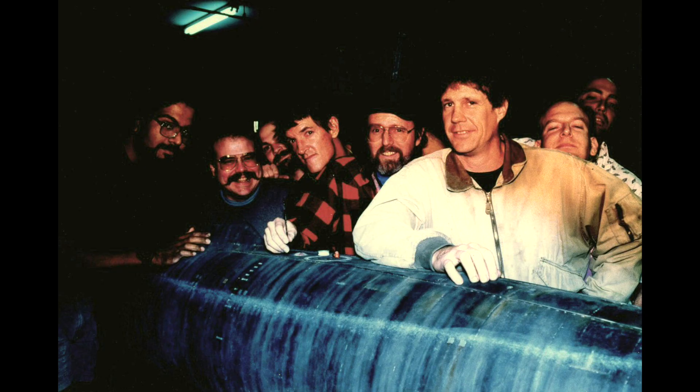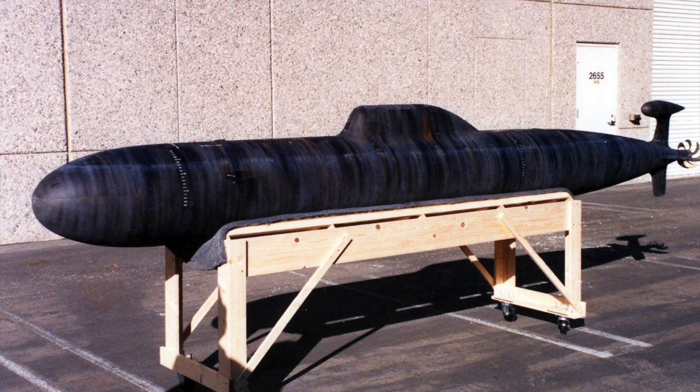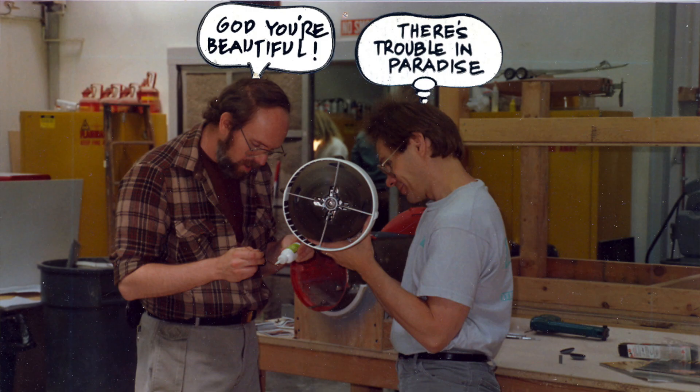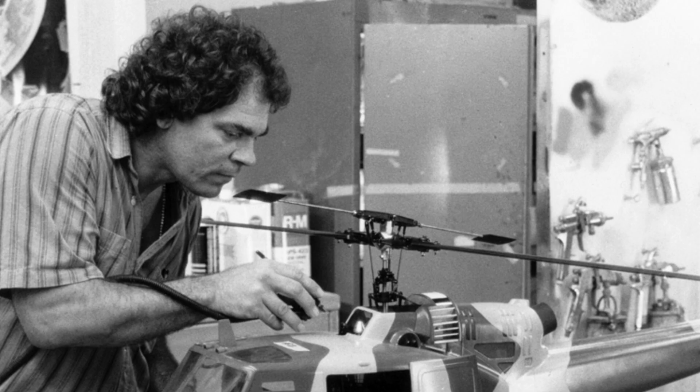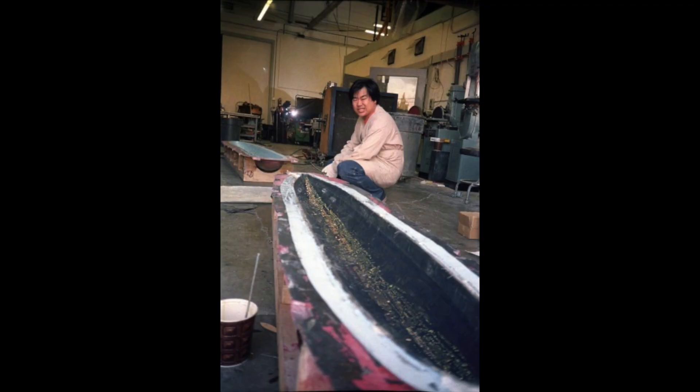Hunt for Red October and Crimson Tide — there were a lot of really cool moments, a lot of nice big models. Hunt for October was a good film. Ron Gress was our lead painter, and I learned a ton of stuff from him. Greg Jean ran the shop and he did a fabulous job.